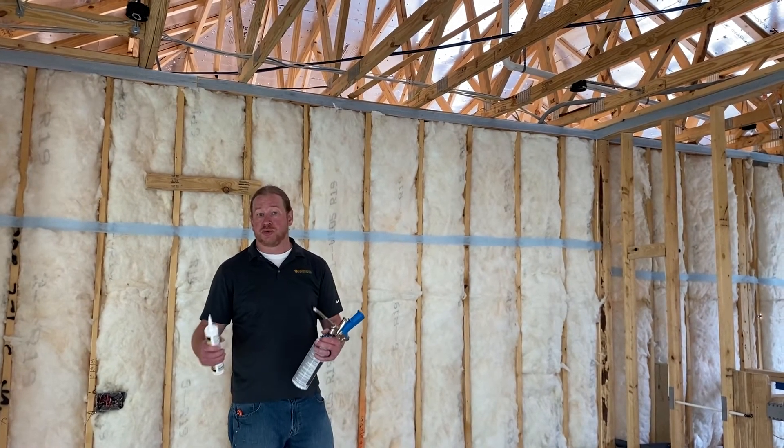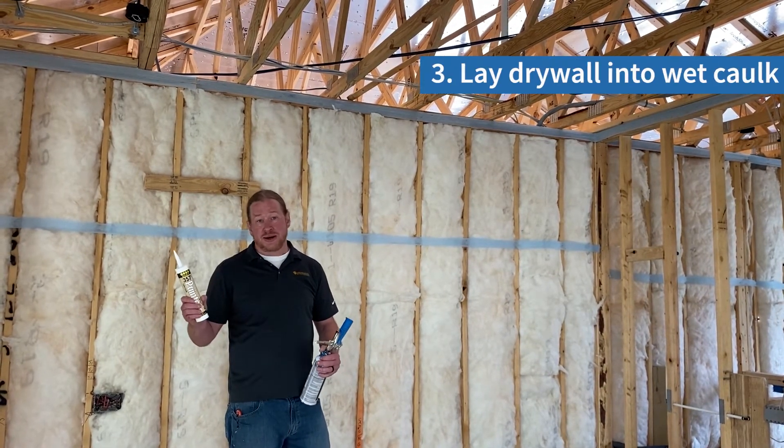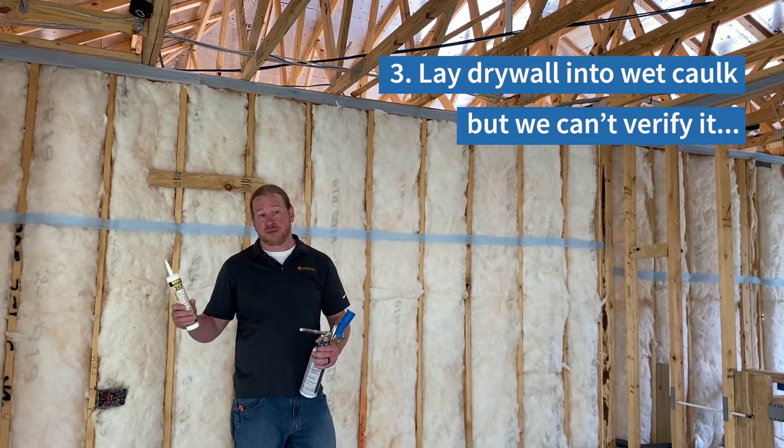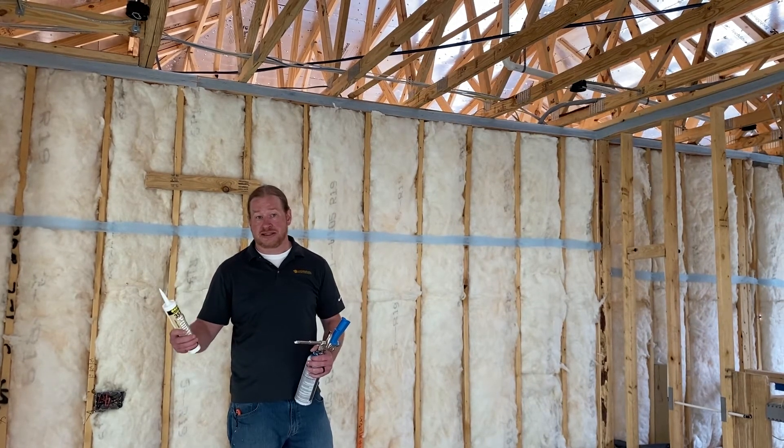There's a third option too — you can actually lay your drywall into wet caulk. But then you don't have the third-party verification from a HERS rater that it's been completed, and at final inspection if we don't pass, sometimes it's too late to correct it.